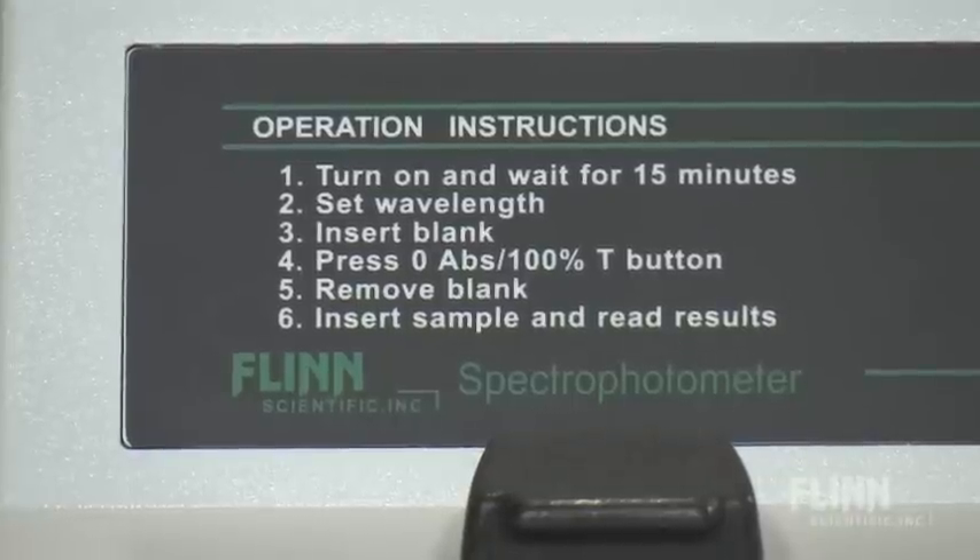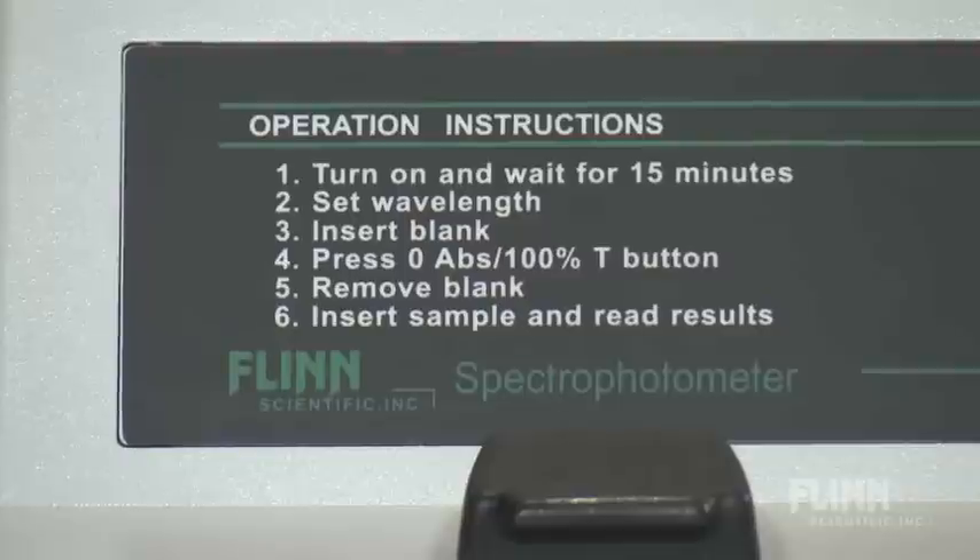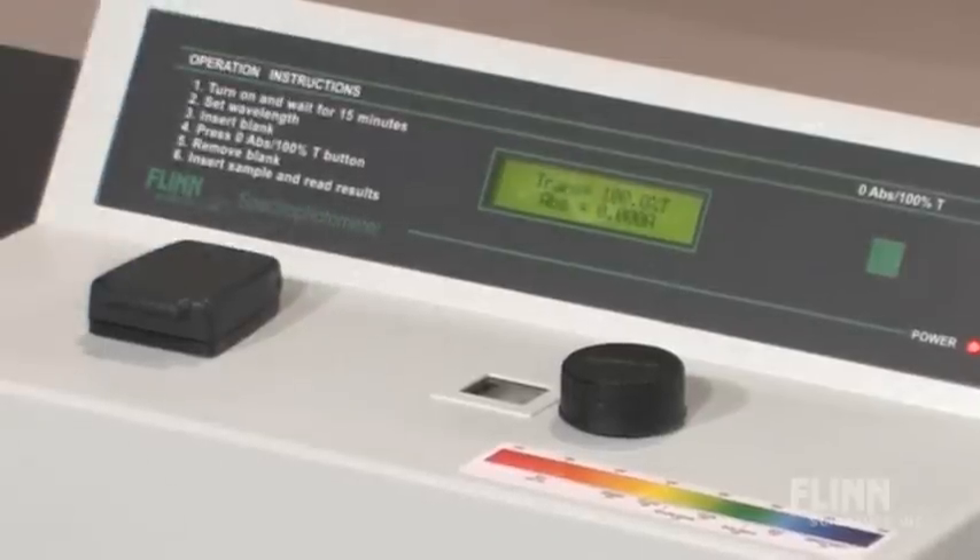While we're waiting, it is nice to have all the operation instructions right on the unit itself — they're printed right there. You can see we're set at 100% T, zero percent absorbance.